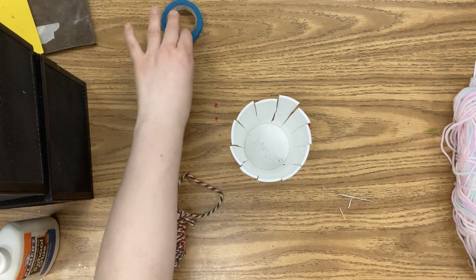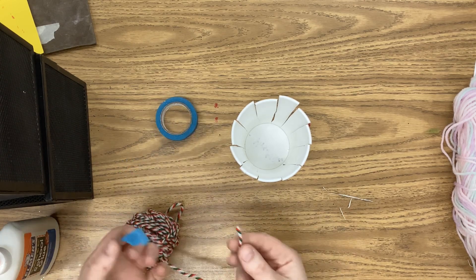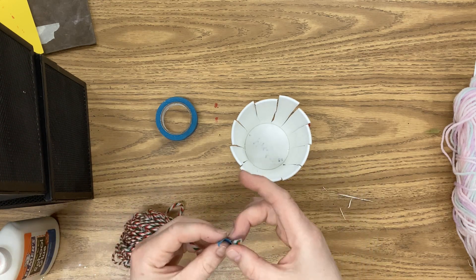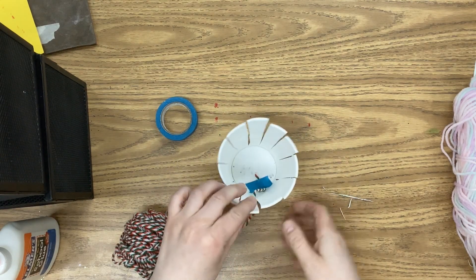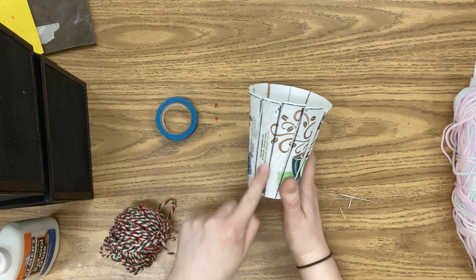You will have a roll of tape at your table and you'll want to tear off a little piece — it doesn't take very much. You're going to stick the yarn in the middle of that tape, and then take this tape and tape it to the very bottom of your cup. That yarn tail is then going to come out through one of those slits that you made in your cup.